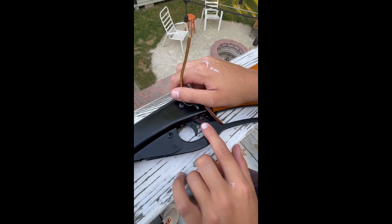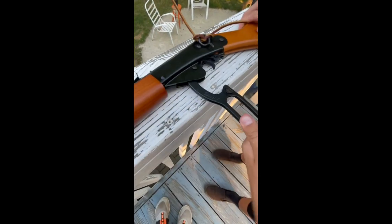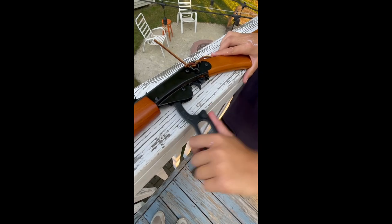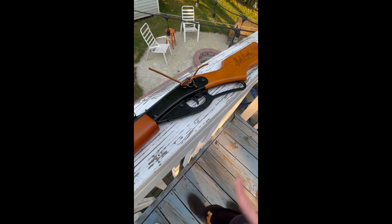Here is your safety. When you see the red, that means it is off safety. When you want to put it on safety, just push it down. To load it, pull it upward and you will hear a click. If you're not sure whether you loaded it or not — if it's really easy to pull, you know it's already loaded.